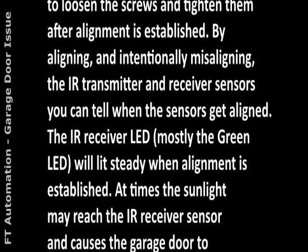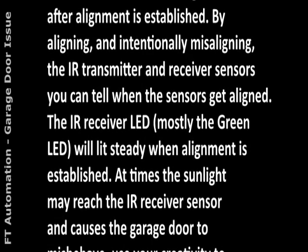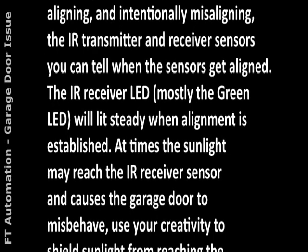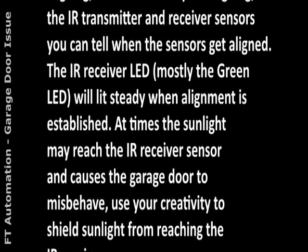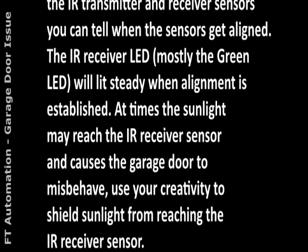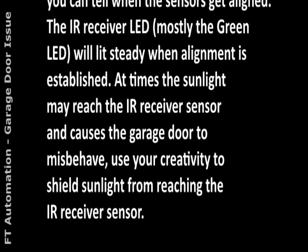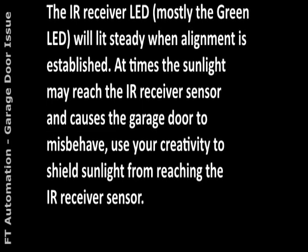4. The IR receiver LED — mostly the green LED — will stay steady when alignment is established. At times, sunlight may reach the IR receiver sensor and cause the garage door to misbehave. 5. Use your creativity to shield sunlight from reaching the IR receiver sensor.